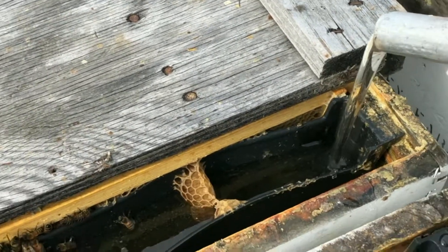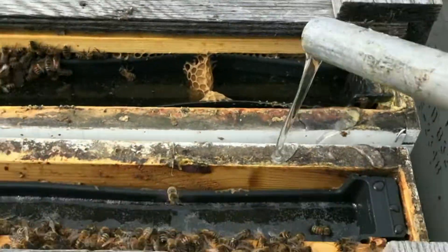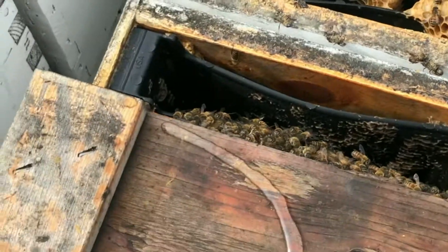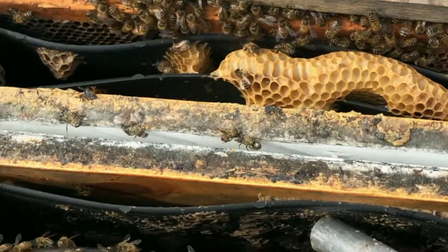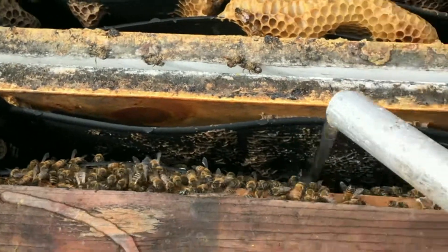The search continues to find that electric pump that's going to meet our demands. I've never seen a beekeeper using one, so if you've used an electric pump that works to pump the kind of volume I'm talking about, I'd love to hear from you.